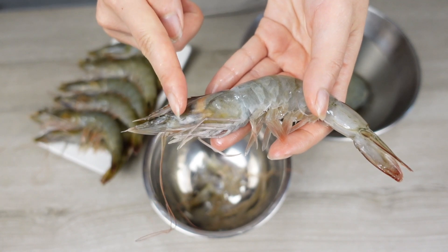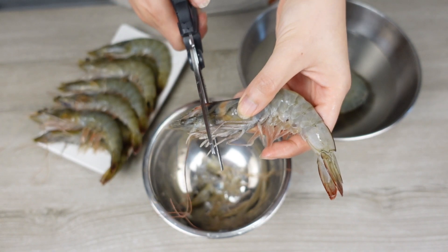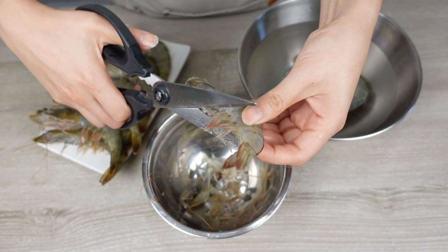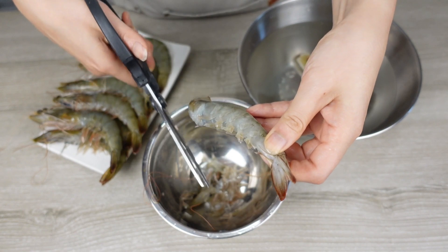You want to aim almost at the center of the prawn's head, right below its eyes, and cut off that tip. Next, cut off all of its legs from head to toe for easier execution. If you do it the other way around, it will be a little bit harder.